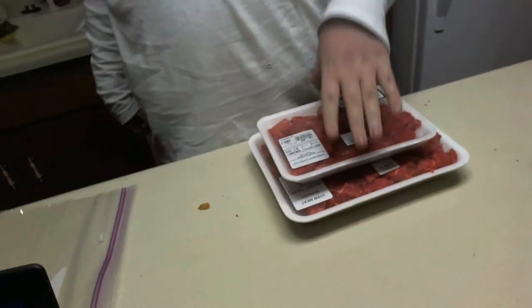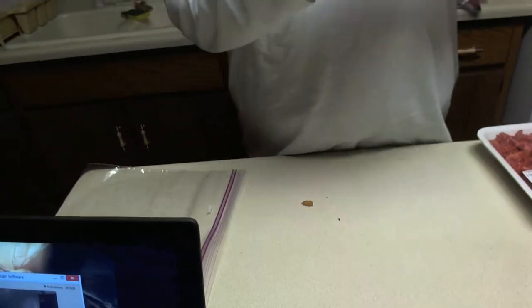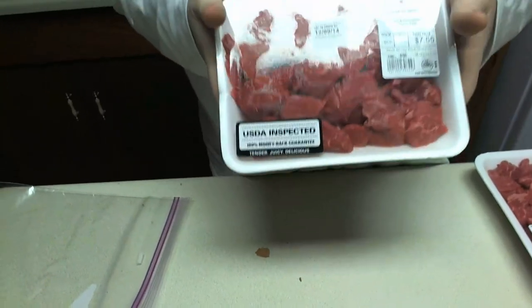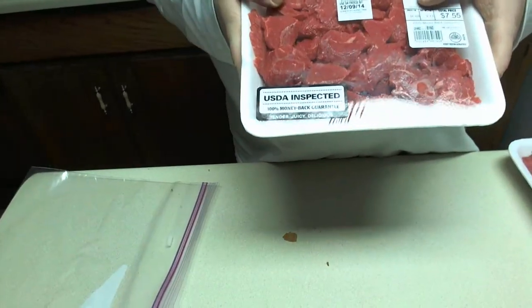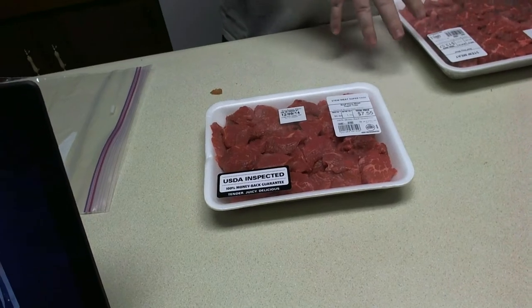I do have Ranger Liz here working my cam. Beef stew meat is usually the cheapest beef you can find. It's also the toughest beef you can find. So you're going to want to set aside about two hours to cook it. The first part with the onions, then you're going to brown the beef real quick in the pan. Then you're just going to let it cook for about two hours in the pot, just boiling away, and that's going to be where all the magic happens.